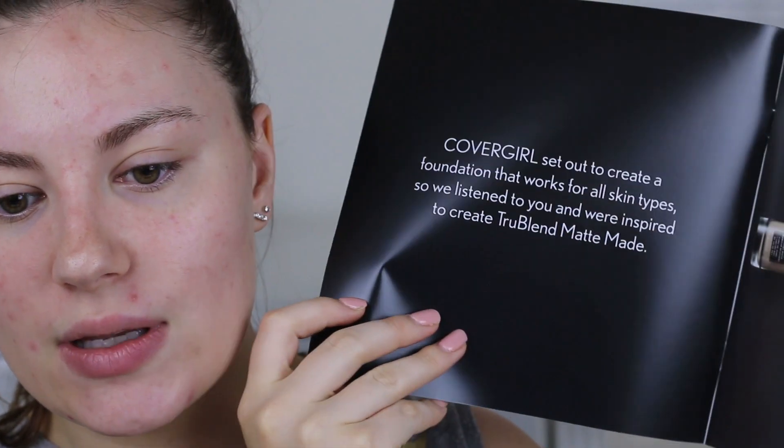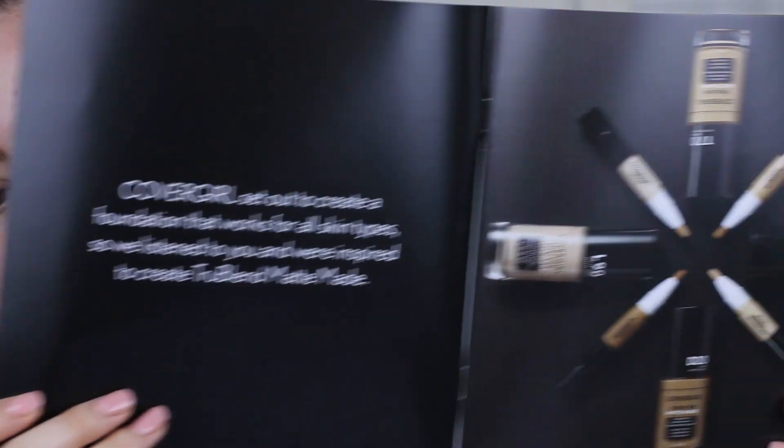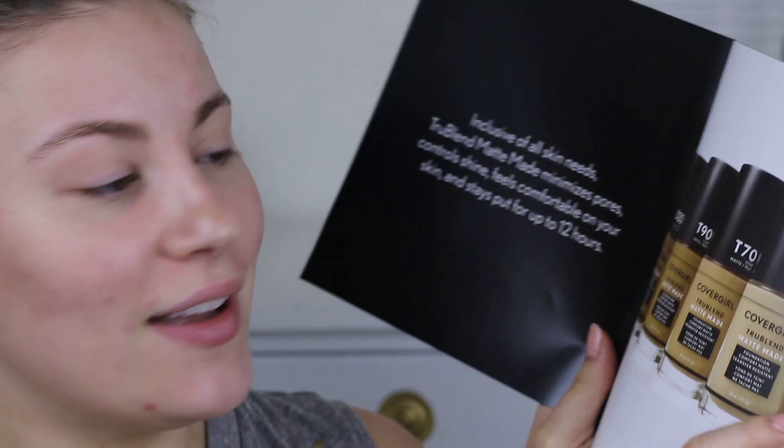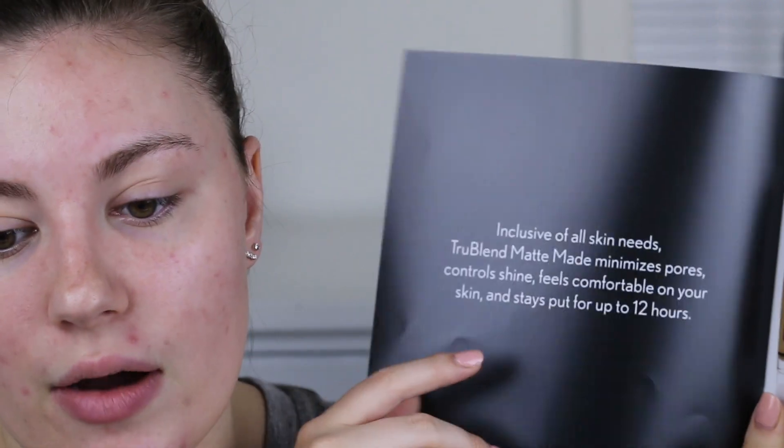So it did come with this book in the PR kit that says CoverGirl set out to create a foundation that works for all skin types. It says True Blend Matte Made minimizes pores, controls shine, feels comfortable on your skin, and stays put for up to 12 hours. Everything is broken down into light, medium, tan, and deep with 10 shades in each category. There are warm, cool, and neutral undertone call-outs, though many shades still just say something like 'true beige.' I had to look carefully since I have a yellow undertone and often find drugstore foundations are too pink.